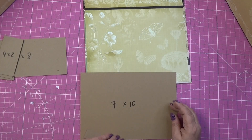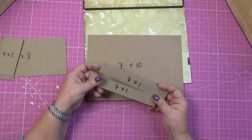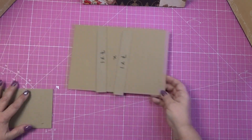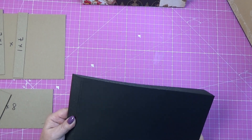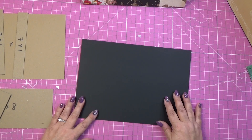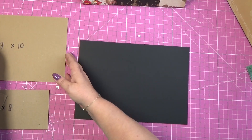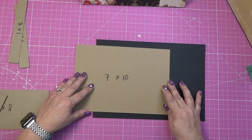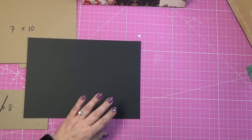For the next step we will need one piece 7x10 and two pieces 7x1. To create the packets we will need more cardstock. I'm choosing to use black cardstock just to keep up with my design. For the 7x10 piece, we will actually need to glue two pieces of cardstock to wrap it.